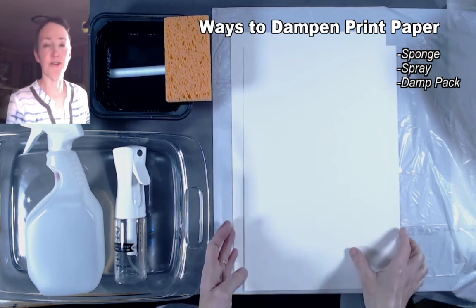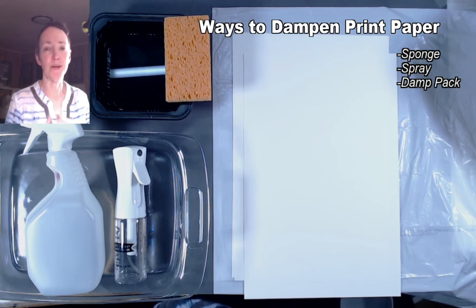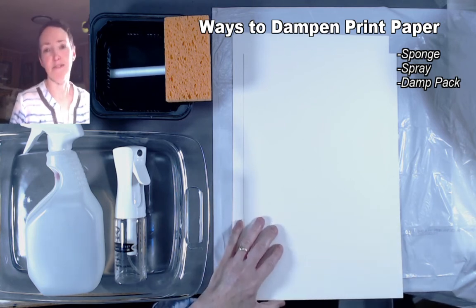But often with monotypes it's not necessary to dampen your paper. It's just an optional thing if you feel like you're not getting a very good level of ink transfer and you want to pick up more of the ink that's still on the plate — dampening it may solve the problem.